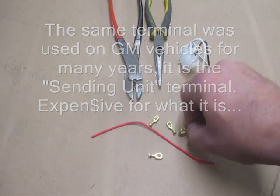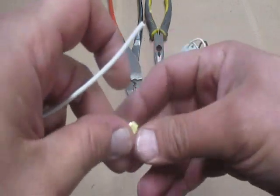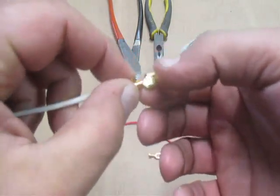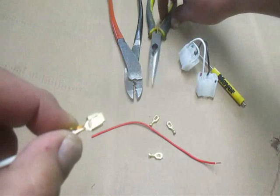I have a fancy crimper kit, and I'd much rather do it this way. I never did it with a camera in between me and what I'm doing before, so bear with me here.